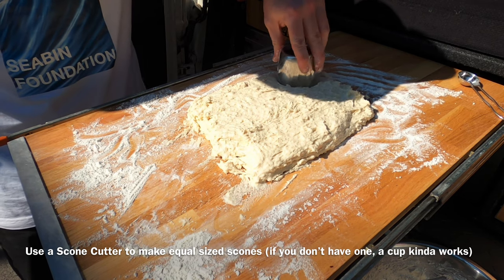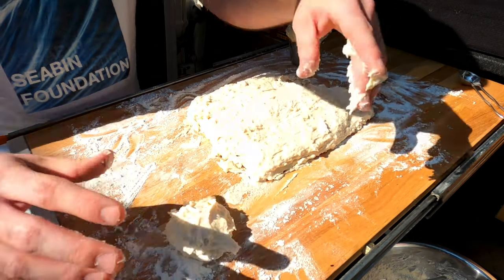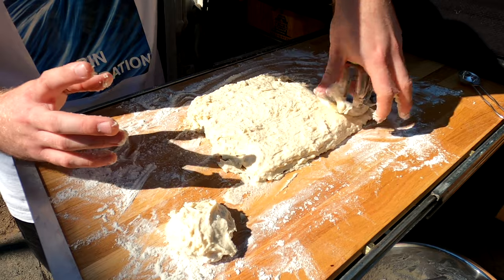Now use a scone cutter to make equal size scones. If you don't have one, a cup kind of works, or you can just use your hands.